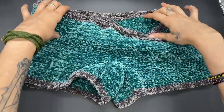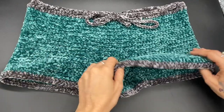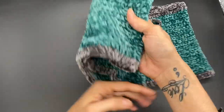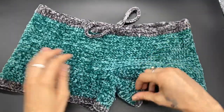In today's video I will be showing you how to make these beautiful velvet shorts in a size small. It is easy to adjust for this pattern. This is the front side, this is the back side. Let's go ahead and take a look at the materials needed for today's tutorial.